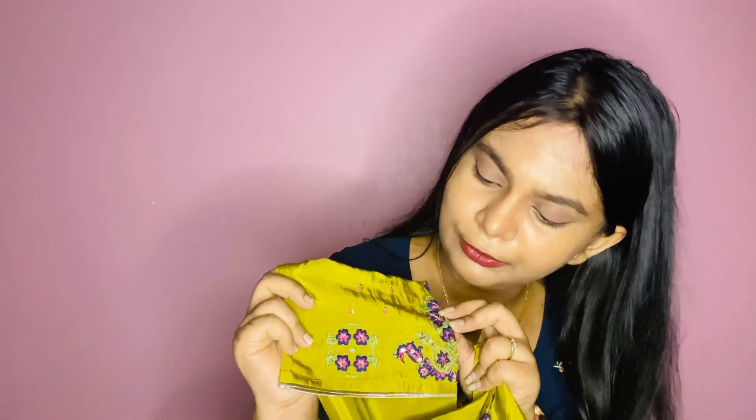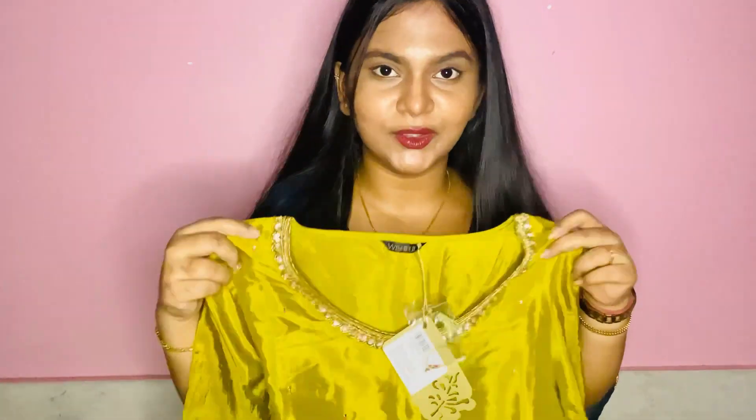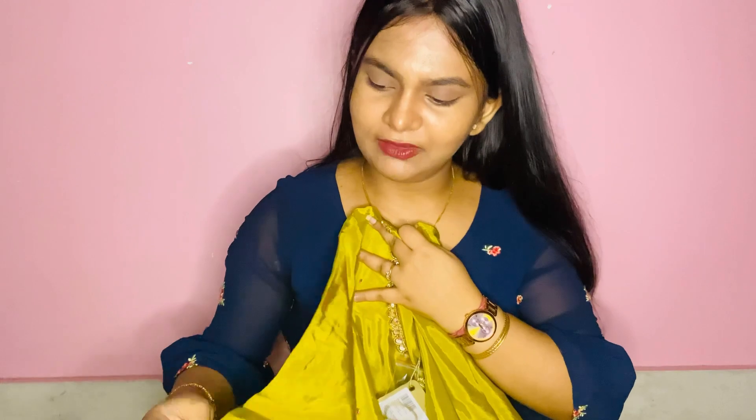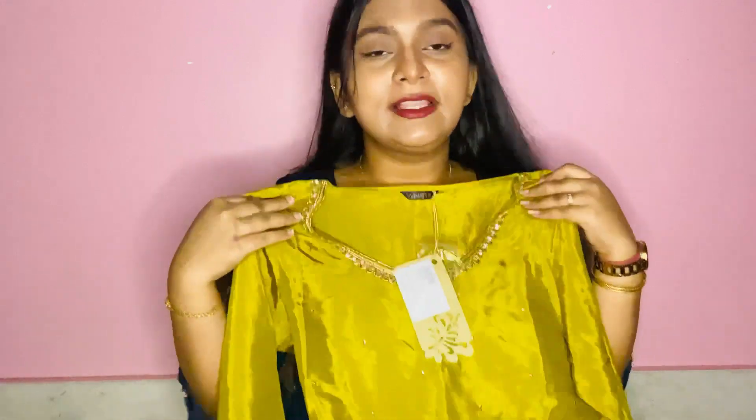The most attractive part I literally loved in this kurti is the design and detailing in the sleeves — it's so beautiful, done in royal blue, pink, and golden colors, with a shimmery edge on the sleeves. I can pair this kurti with a nice royal blue leggings or pants, and I actually have one in that color. I can also carry a dupatta I have. Among all these kurtis, I loved this one the most — saabse zyada.